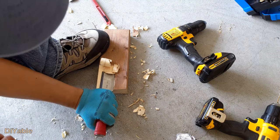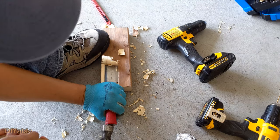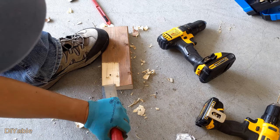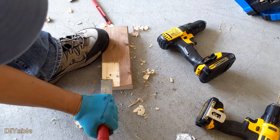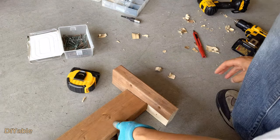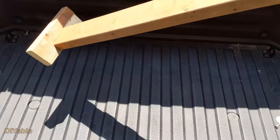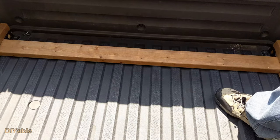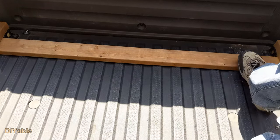There was a minor miscalculation, so I need to use the chisel to get rid of some wood. Probably you don't need to do this. Look at that — perfectly fit.